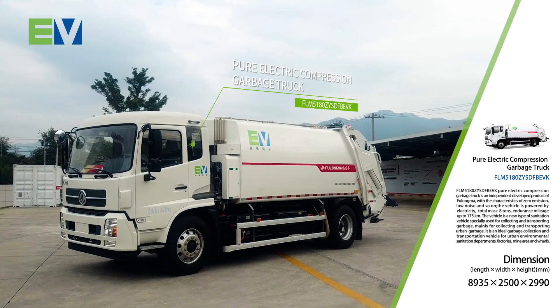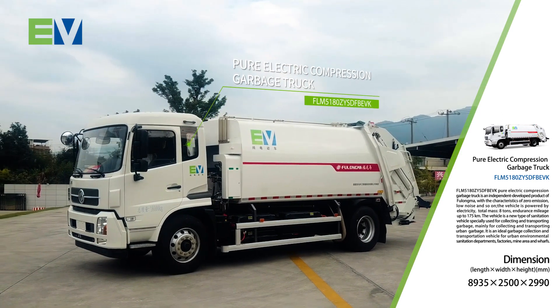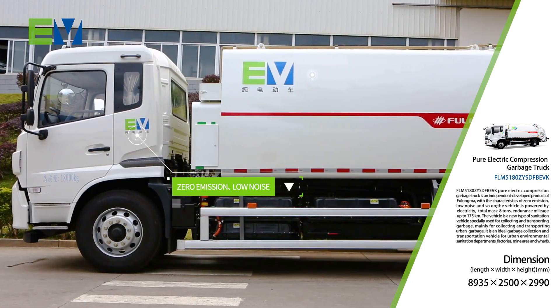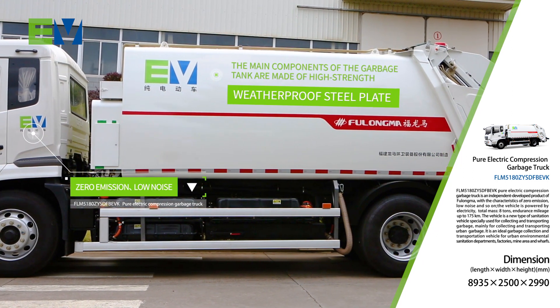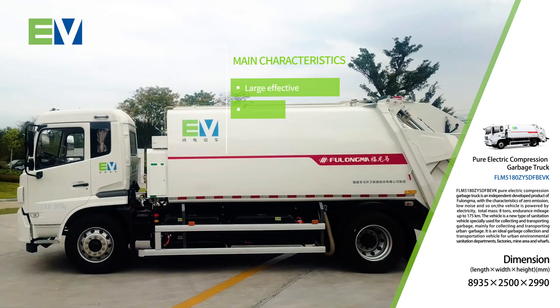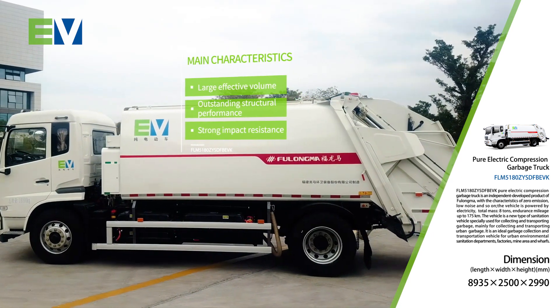The FLM 5180 ZYSDF BEVK Pure Electric Compression Garbage Truck is characterized by zero emissions and low noise. The main components of the garbage tank are made of high strength weatherproof steel plate, which has large effective volume, outstanding structural performance and strong impact resistance.